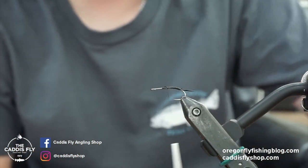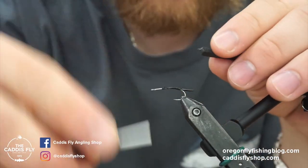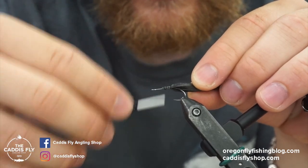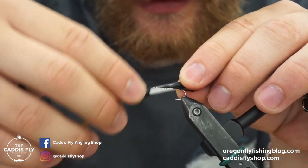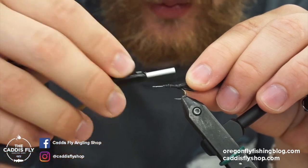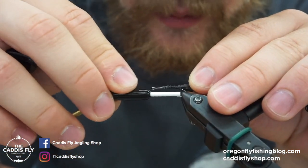The next thing we're going to do is use this Evazote foam. I like to take a strip that's about maybe a tenth of an inch. You'll see when I tie it down it pretty much vanishes — it compresses more than a standard foam and it can stretch too, which is kind of different. When I'm tying it back like this I like to stretch it back, and you can tell it's actually taking up less space on the hook. It's a good foam if you want a low profile fly — it just doesn't take up a lot of space on the shank and compresses pretty easy.